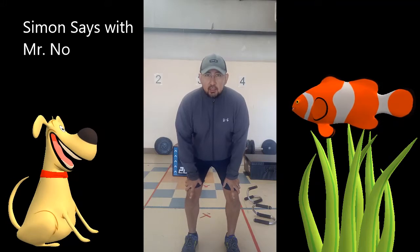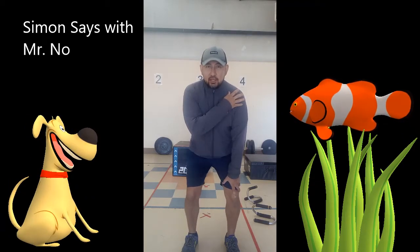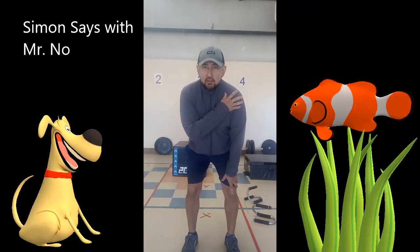So while in this squat position, Simon says touch your shoulders. Good — it should be your opposite shoulder. Oh, your hand's just up behind your shoulder. It is getting tricky and a lot harder. Let's try it again.